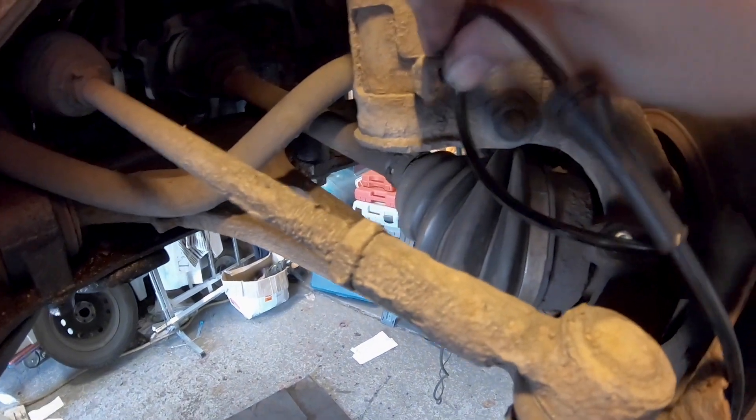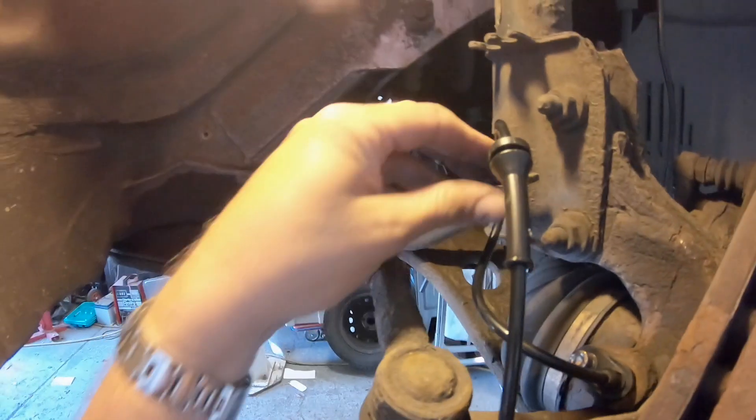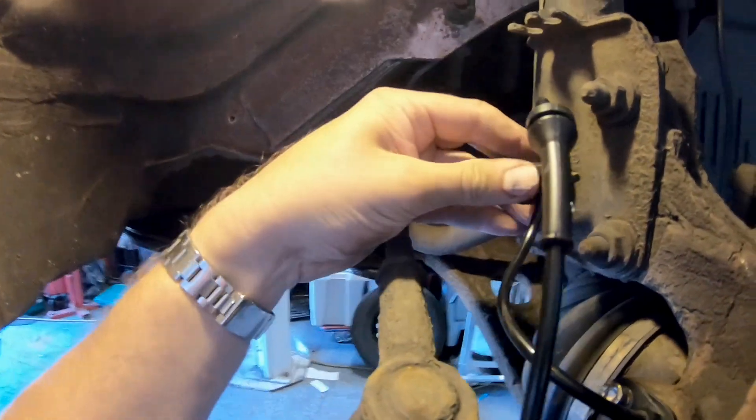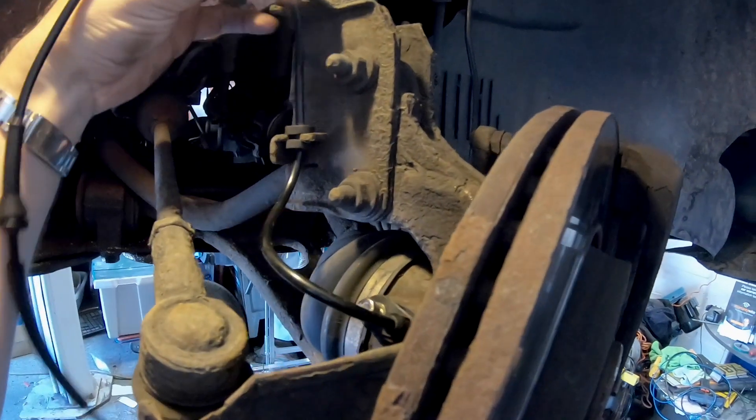And then we're going to tighten that bolt up. Push that in there. And that one.